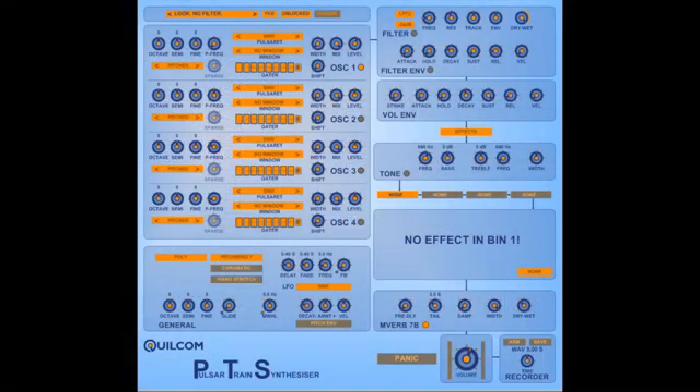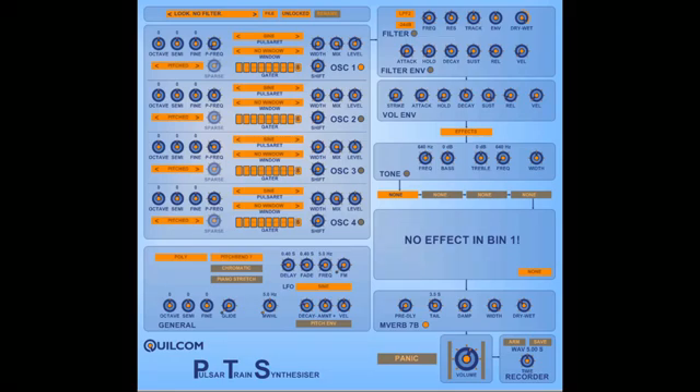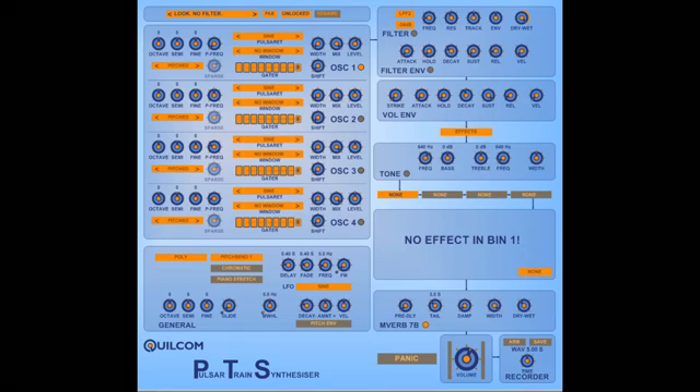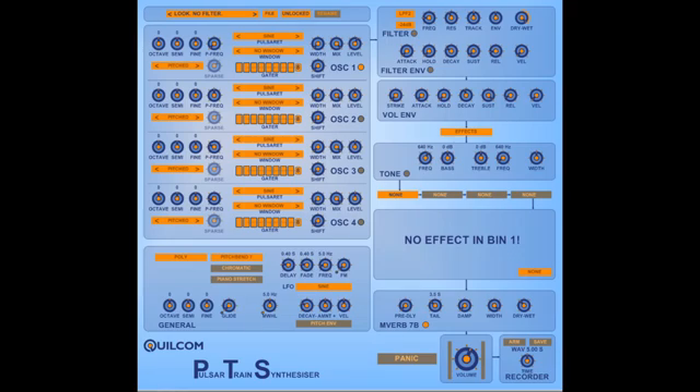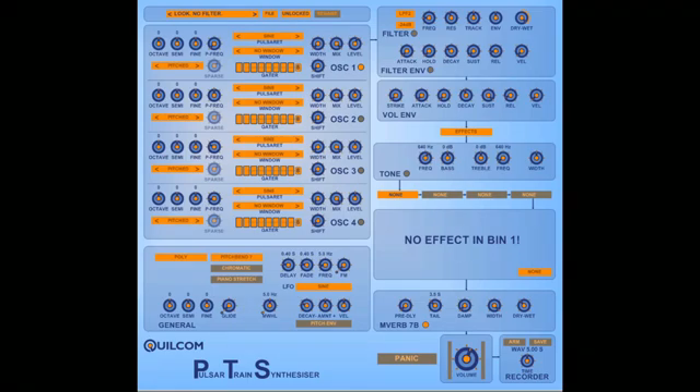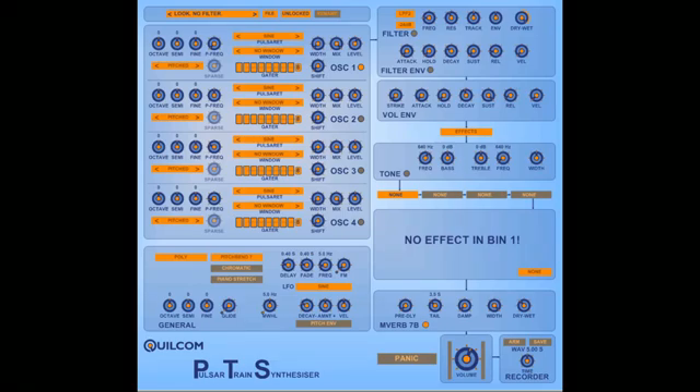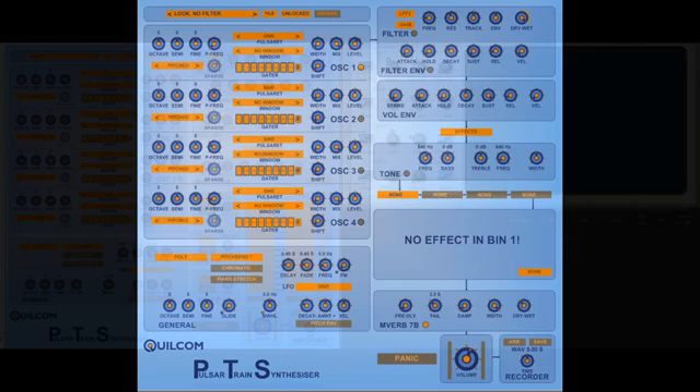Hello, my name's Rex Busterfield, and this is a run-through of my Qualcomm PTS. Now, if you were ever into Scientology, that might mean 'potential trouble source,' but I hope this isn't such a thing. This is a pulsar train synthesizer allowing you to explore, unsurprisingly, pulsar train synthesis.